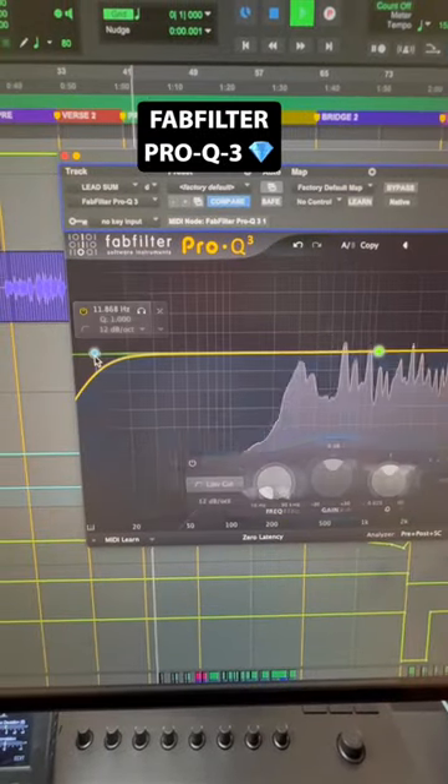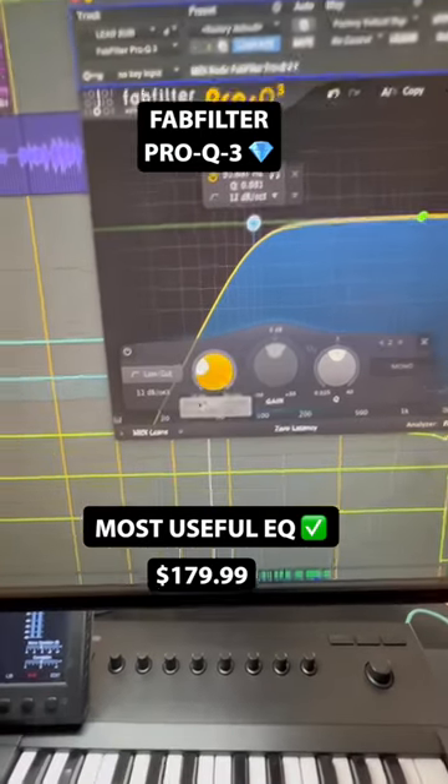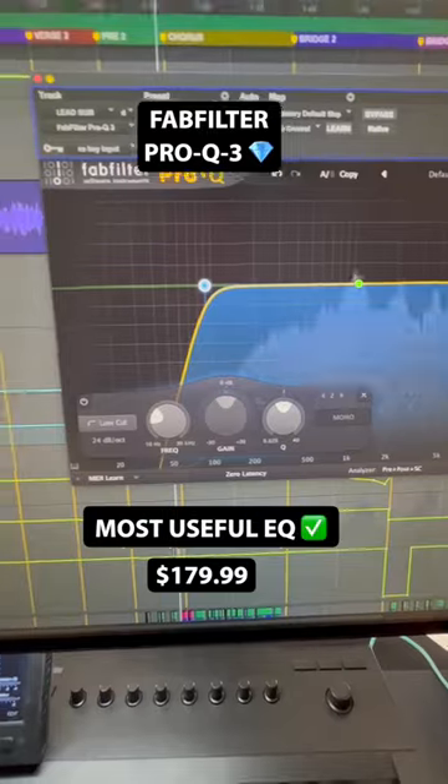Next, we have FabFilter Pro-Q3. Usually this is just doing a simple low cut with an automation throughout the song. Nothing crazy, nothing surgical.